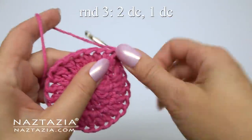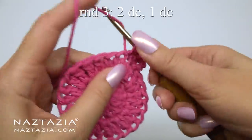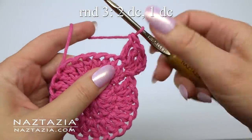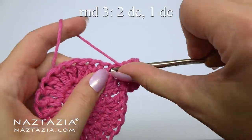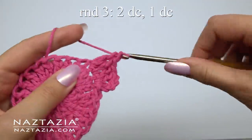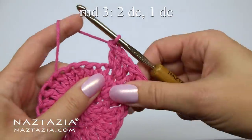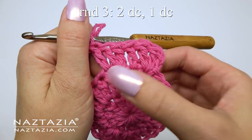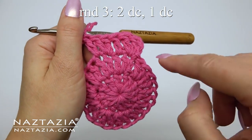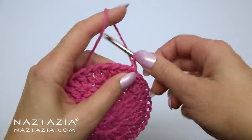For round three, the pattern is two double crochet stitches in the first stitch, then one double crochet in the next stitch, and repeat. Continue with this pattern around. At the end you'll have 36 double crochet stitches. Do the slip stitch and chain two.